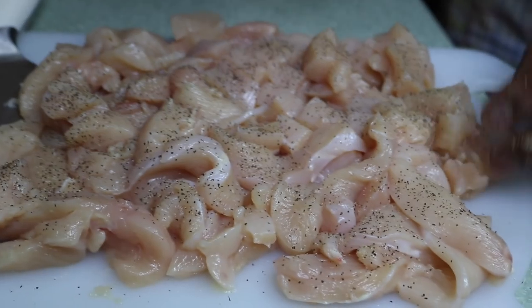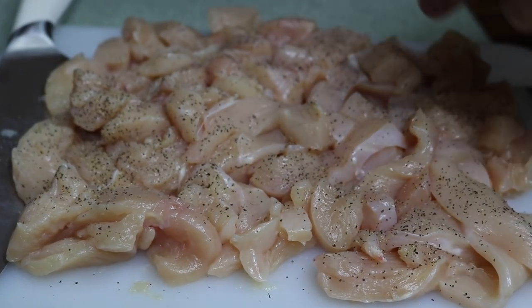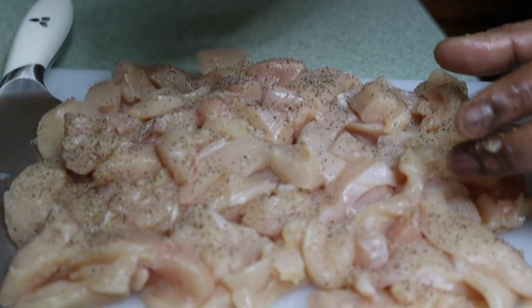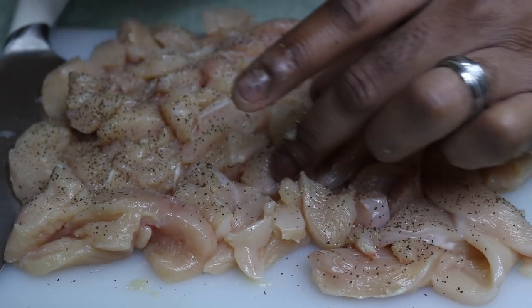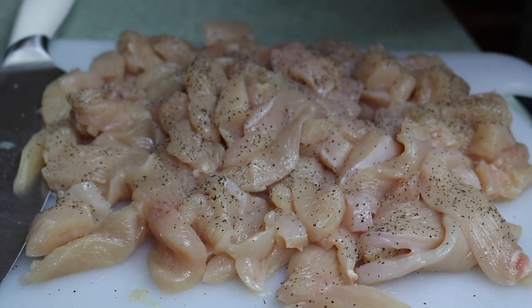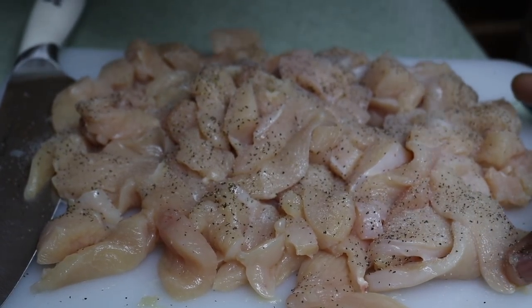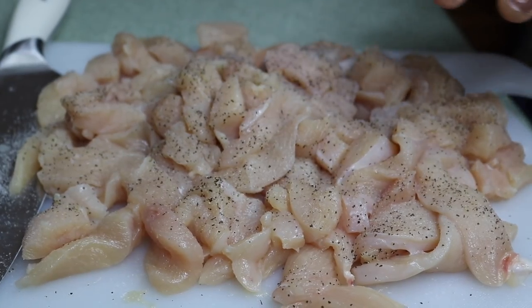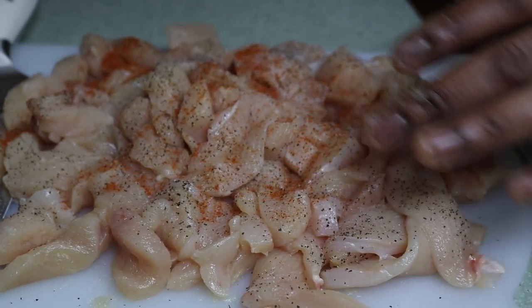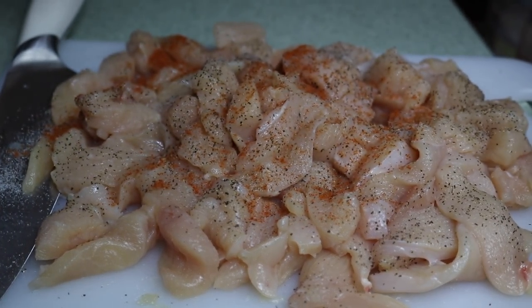All right, some salt. We'll use some Accent, just across the top. And some cayenne — do it to your liking, that was a little bit a lot. We got some Sazón Goya packets — it's going to make it orange. I don't know why we like it but we love it, it tastes real good.